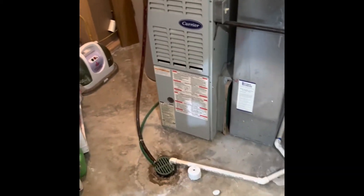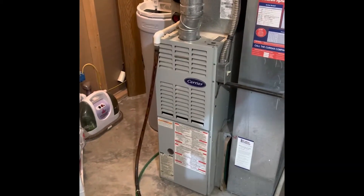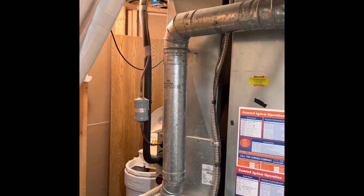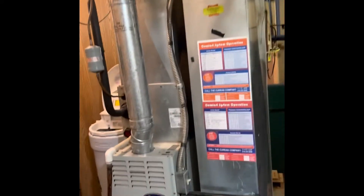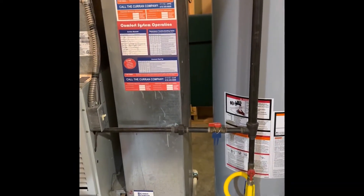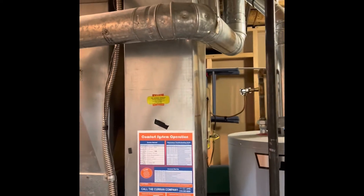Hey guys, I'm at Justin's house. We're looking at doing a full system replacement — we'll pull this furnace out, put a new coil on top of the new furnace, and rebuild up into the existing supply ductwork with a new plenum. The return drop should be able to stay where it's at; if anything, we'll put a little bit of a transition to the right in a new return drop, but I think this one will be okay.